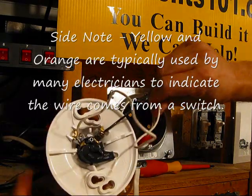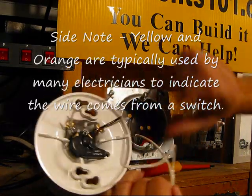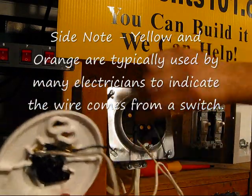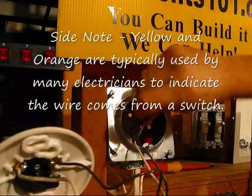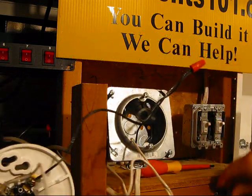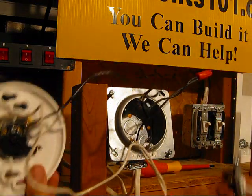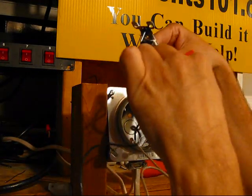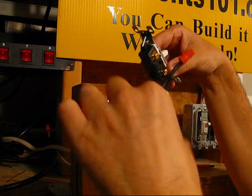The white is a neutral wire. We're not going to do anything at all with that — it goes to a pigtail, so we're not going to touch it. What we need to do is take a switch and find this black wire. Basically we're going to take the switch and divide this black wire so the power comes into the switch on one side and goes out on the other.